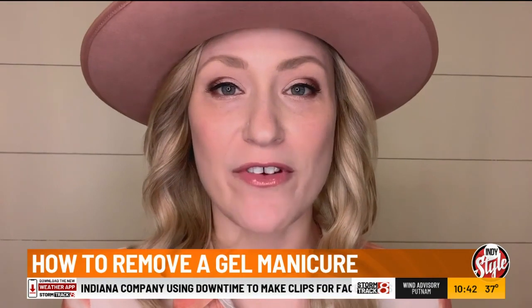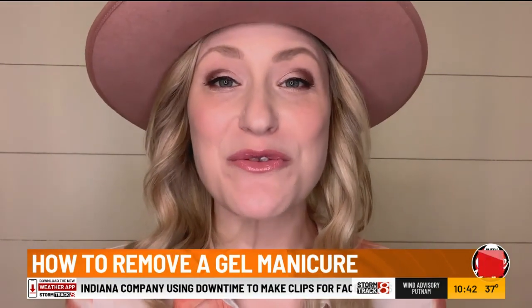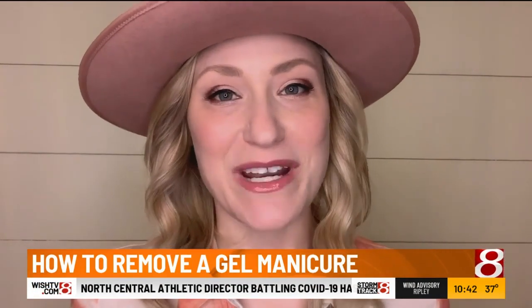Good morning. It's Brandi with Brandi Price Image. And I know what you're thinking — we have been under quarantine for nearly four weeks now, and I still cannot get this gel manicure off of my nails. I'm going to show you three simple tricks today to get those nails off so you have a fresh start in just about 20 minutes.